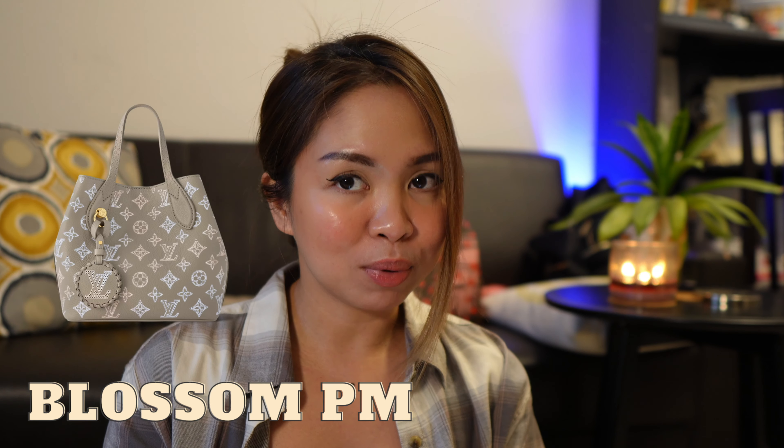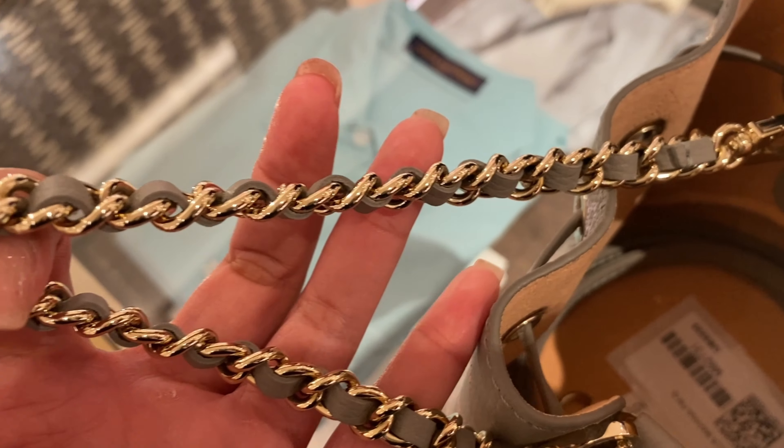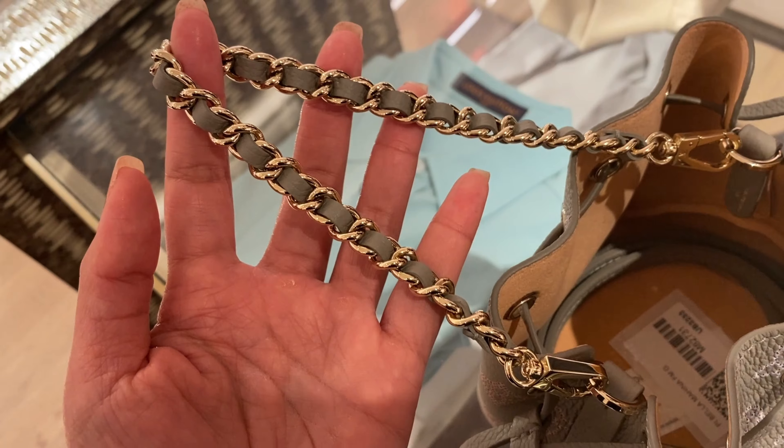The Flight Mode collection comes in the Bella Tote, the Blossom PM, the regular Bella, and the one we're reviewing today — the Pico Bella. It's a mini Bella, similar to the Pico Go 1.4 but in the Bella bag style. The difference between this and the Nano Noe is that the strap on this is on the side, so you can lock it on both sides and it can really close — unlike a structured canvas material like the Noe.